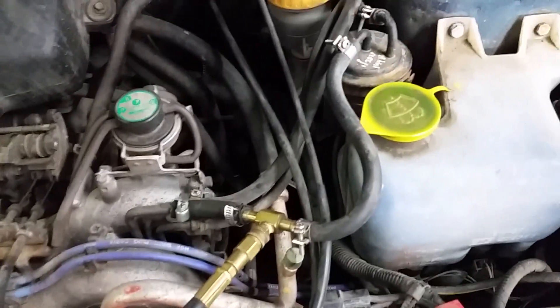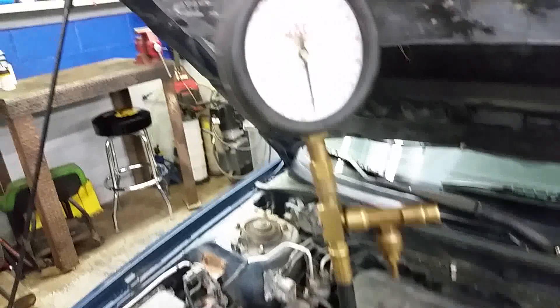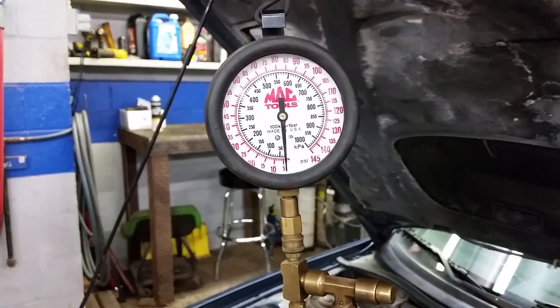We've got our fuel pressure adapter set up here. The hose comes up to our fuel pressure gauge. We're simply going to turn the key on without cranking the engine over and see if we have fuel pressure.